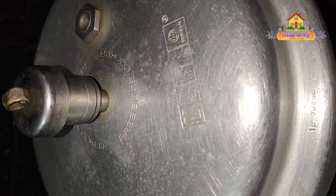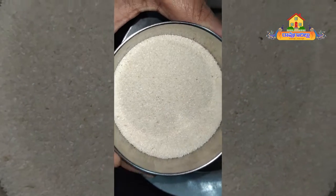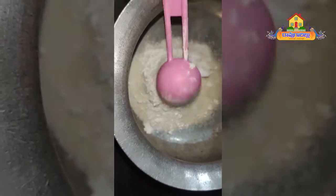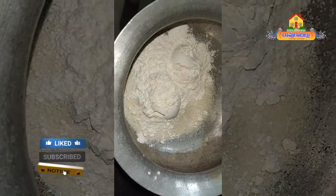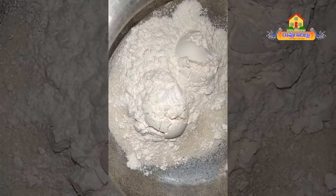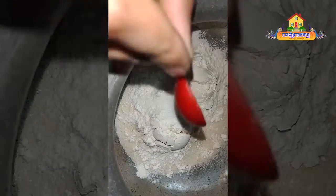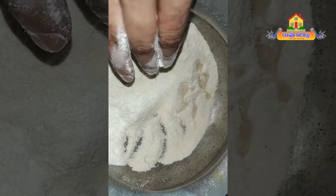We will take 4-5 dishes. We will take 1 cup of rum. Add 1 cup of baking soda.